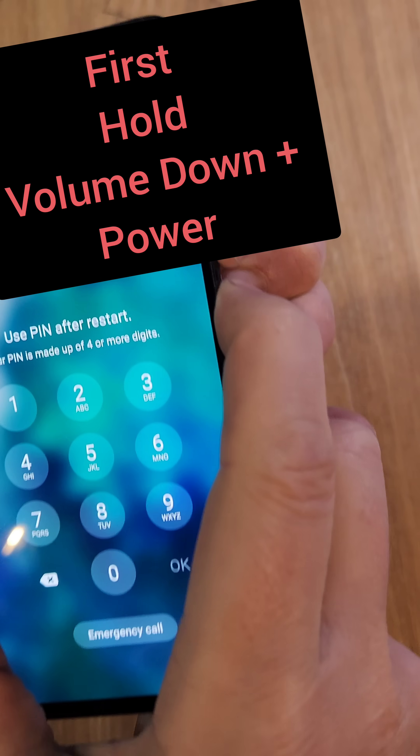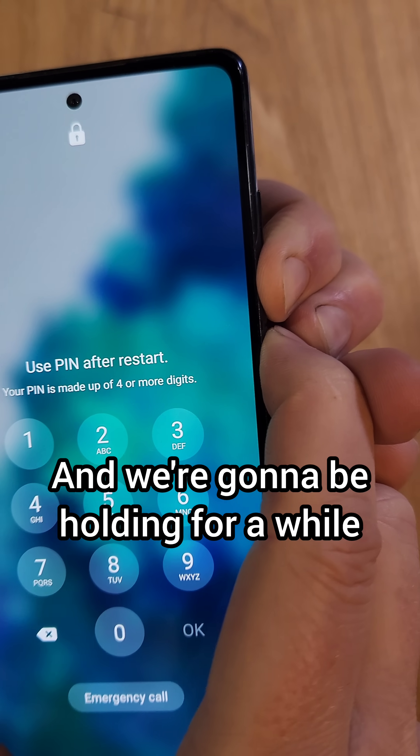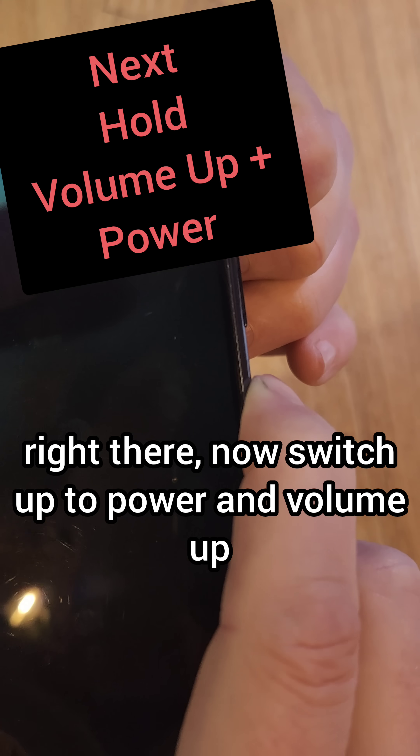All right, we're going to hold volume down and power at the exact same time. We're going to be holding for a while, and as soon as the phone turns off, switch up to power and volume up.